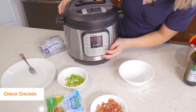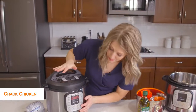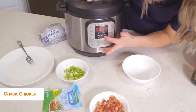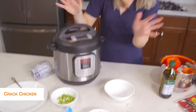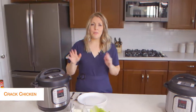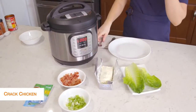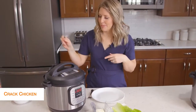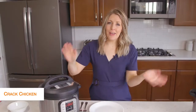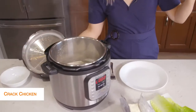Then we're going to push the pressure cook or the manual button. Because it's thawed chicken, we're going to go to 20 minutes. Once you set the timer, you can just walk away. Once it's all done cooking, that little L will appear and start counting up. We're going to take the little knob and turn it right over to venting. Once you let all the pressure out, you can open the lid safely and your chicken will be all cooked.